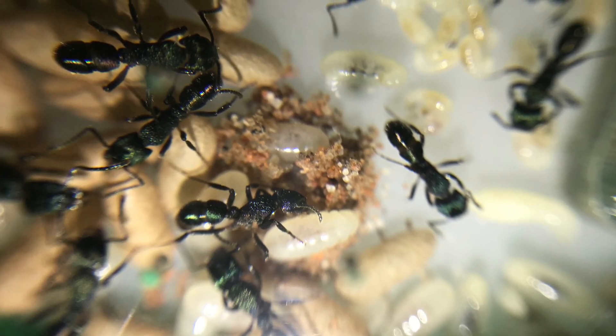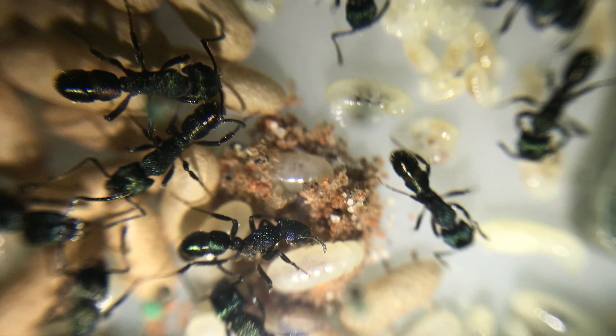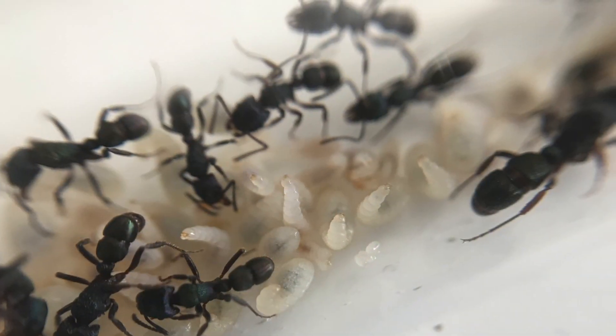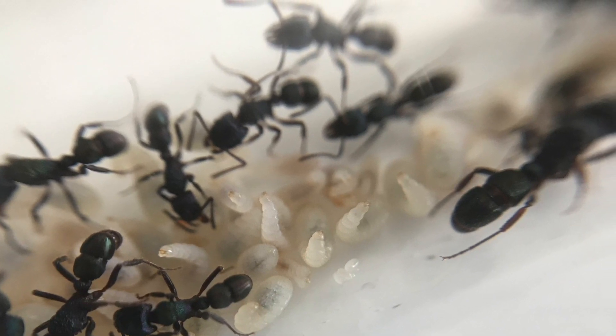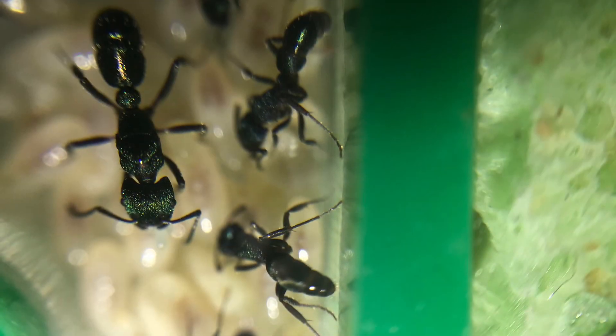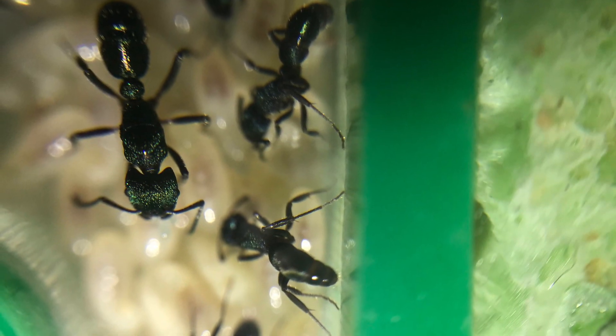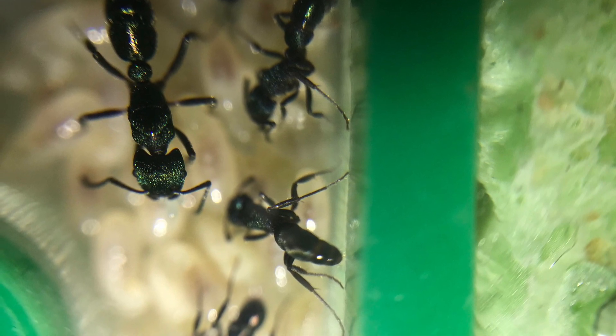Green-headed ants are an interesting, fascinating and fun species to keep. They're very rewarding. Now before we begin, a disclaimer — I'm not an expert by any means. All the information in this video is based on my experience in raising successful colonies.